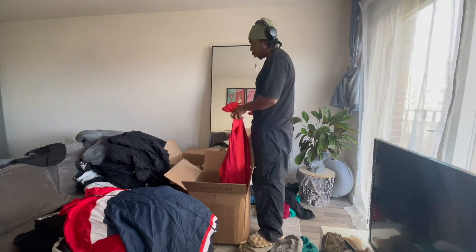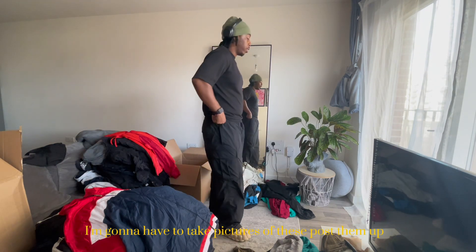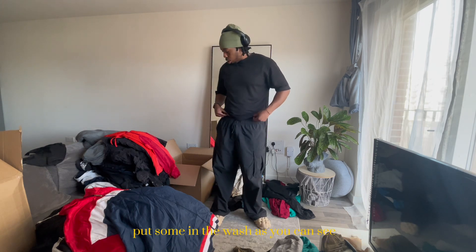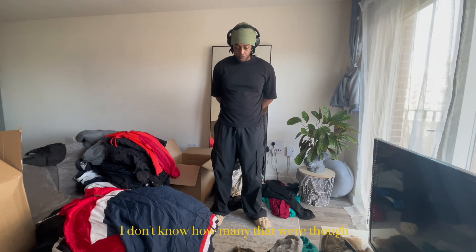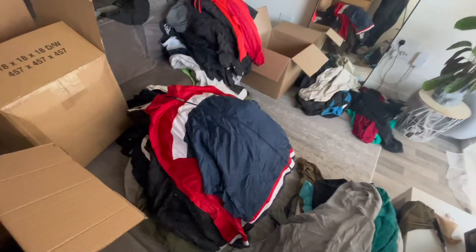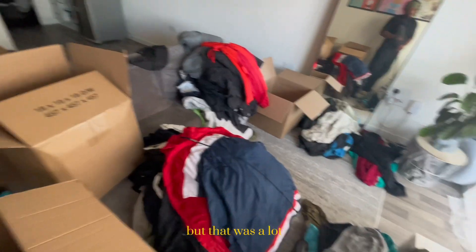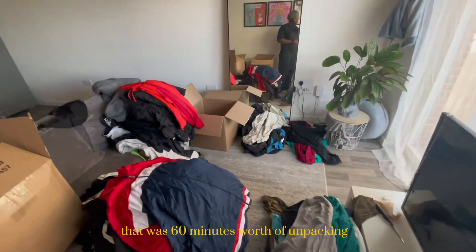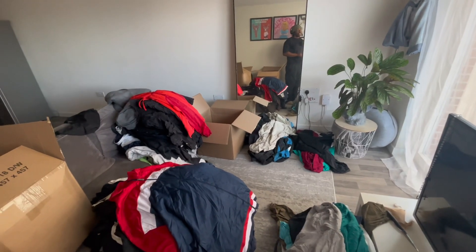I'm going to have to take pictures of these, post them up, put some in the wash. I don't know how many that was - I'm counting. They had a lot of work to do. They don't even look that crazy on camera, but that was a lot - like 16 minutes worth of unpacking.